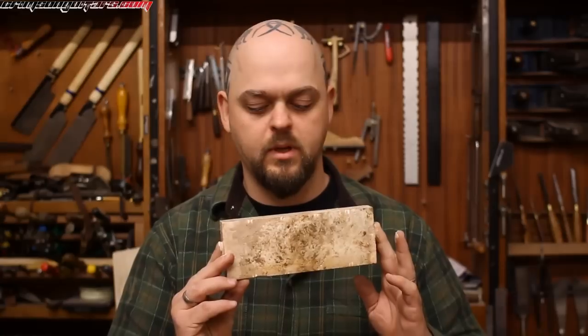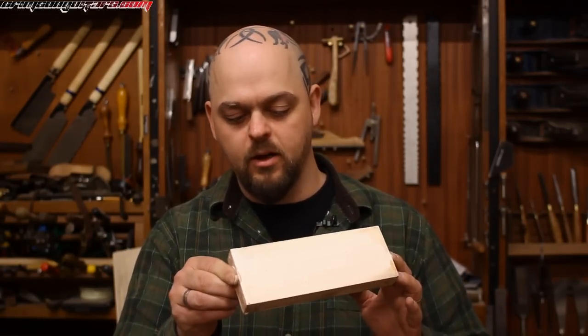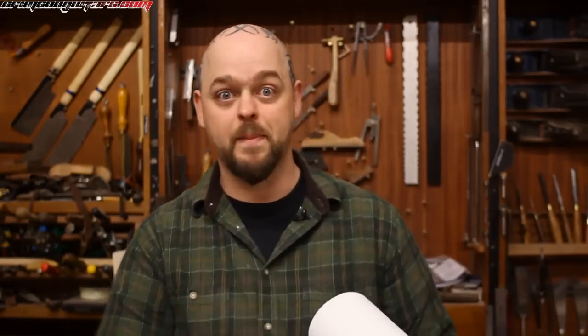The next topic is waterstones. They come in various different guises — for example, this is a Norton Waterstone, made in Mexico. They are man-made, which means they are very, very homogenous. If it says 4,000 grit on it, it is 4,000 grit. If it says 1,200 grit, it is 1,200 grit. I find these Norton ones in particular softer than the average waterstone, which means they are very, very soft. You will have to flatten these stones every single time you use them.